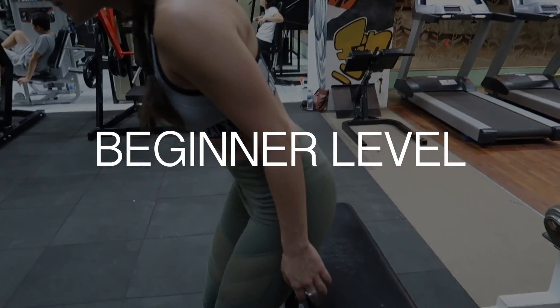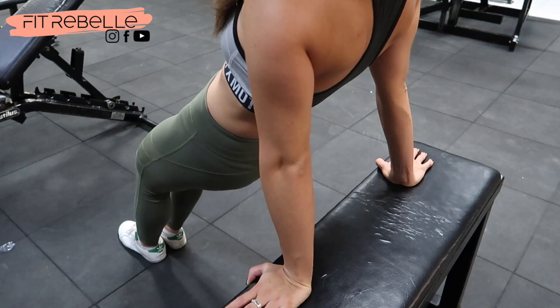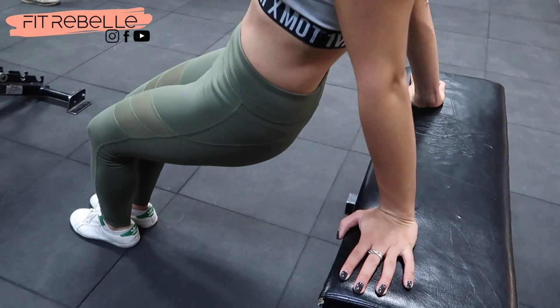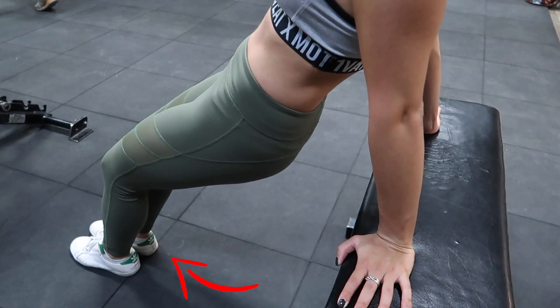Alright, for the beginner level, place yourself so that you are looking away from the bench or whatever elevated surface you are using. Place your hands on the edge of the elevated surface and extend your arms fully. Make sure your arms are about shoulder width apart. Your feet should be planted on the floor with your knees bent.